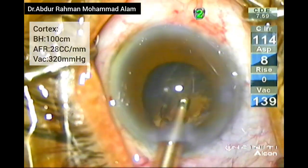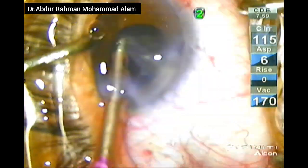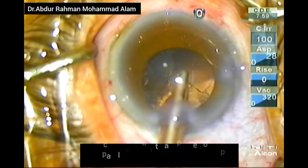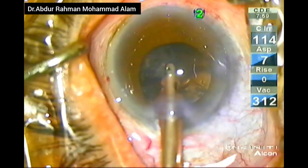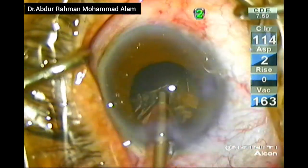Now I am performing cortical removal with a straight tip IA. I am successfully removing all the cortex. This cortex is a little bit thick and unable to remove easily. You can either increase the vacuum or use a spatula to crush the cortex in the aspiration port. In a 360-degree manner, I am removing all the cortex from the capsular bag.